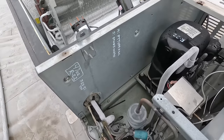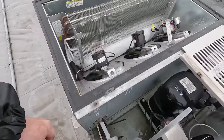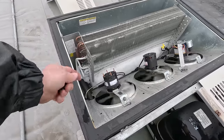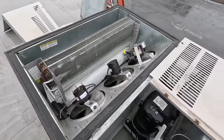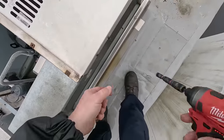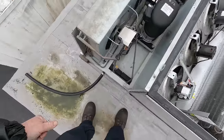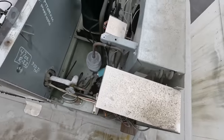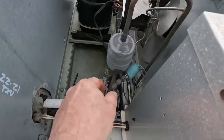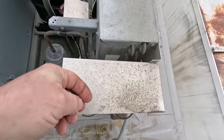I think I replaced the TXV — yeah, I replaced the TXV back in July of '21. It held 47 ounces of R22. It acts like it's a TXV issue here, but if we don't have fans cycling on like we're supposed to and we're not getting a proper defrost, who knows what's going on. Let's see if we can find out if that motor's running super hot or what's going on. That fan looks like it's spinning pretty violently. There's your fan cycle switch right there, which I'm not a big fan of these snap deals.